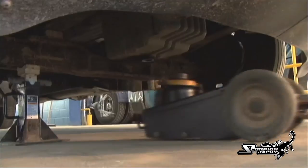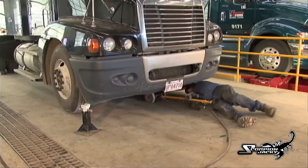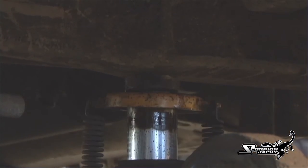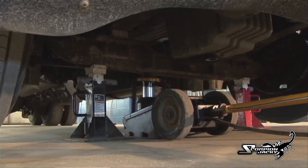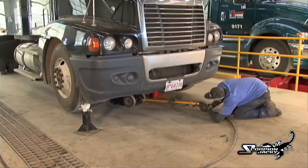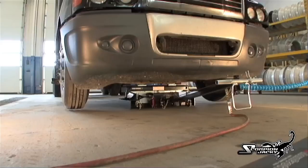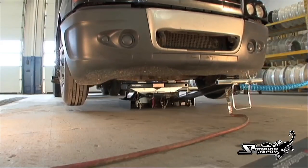Let's see how the Scorpion jack compares to a conventional floor jack. The technician is struggling with the positioning of the jack because it has only one pickup point, and that pickup point is only one and a half inches in diameter. It is critical that he gets the jack in the right spot or the load could slip. With the Scorpion there are two pickup points so the load can't slip, which eliminates technician injuries.